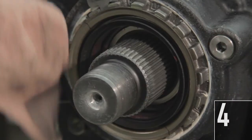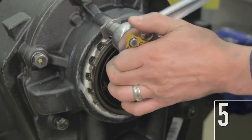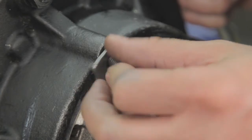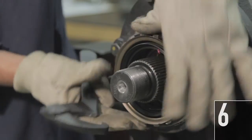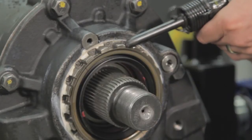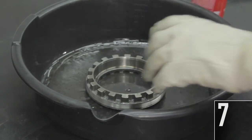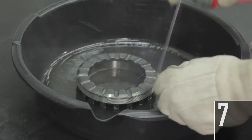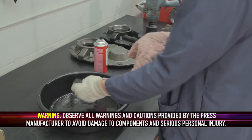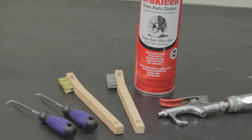4. Clean any debris surrounding the adjusting ring to ensure none enters the axle. 5. Remove the bolt from the lock plate and remove the lock plate from the adjusting ring. 6. Remove the adjusting ring from the cover and discard it. An air hammer with a blunt tip can be used to facilitate removal of the adjusting ring. 7. Use brake cleaner to clean the threads of the new adjusting ring provided in Kit 2920. Ensure the threads are dry before applying the sealant in Step 10. Suitable tools for cleaning the cover threads are picks, small wire brushes, cleaning solvents such as brake cleaner, and compressed air.